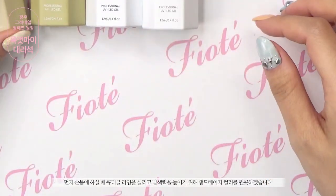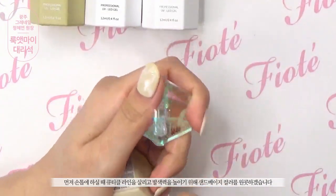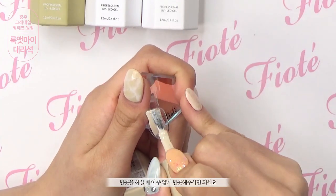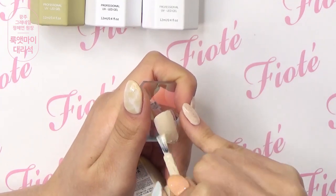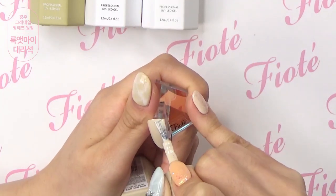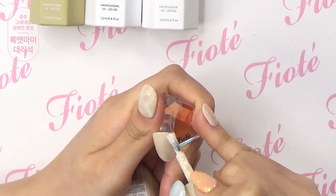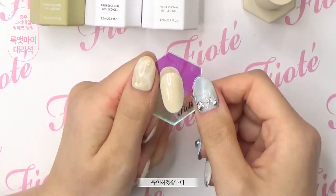먼저 손톱에 하실 때 큐티클 라인을 살리고 발색력을 높이기 위해 샌드베이지 컬러를 원컷 하겠습니다. 원컷을 하실 때 아주 얇게 원컷 해주시면 되세요. 큐어 하겠습니다.